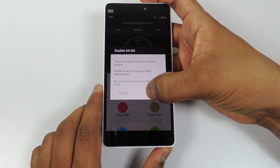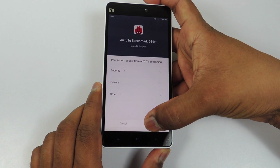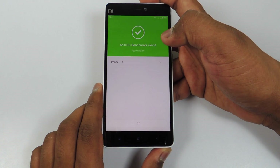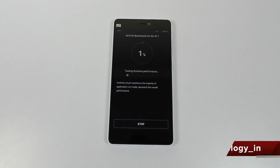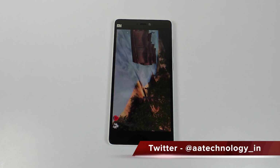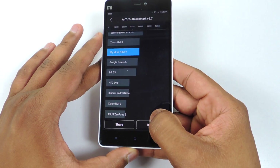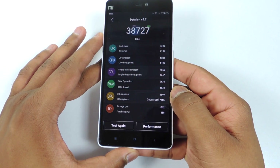Now let's run the AnTuTu Benchmark. You can see I have enabled 64-bit. I installed it again and ran the benchmark. The score is here — it scored 38,727. You can see all the details by pausing the video.